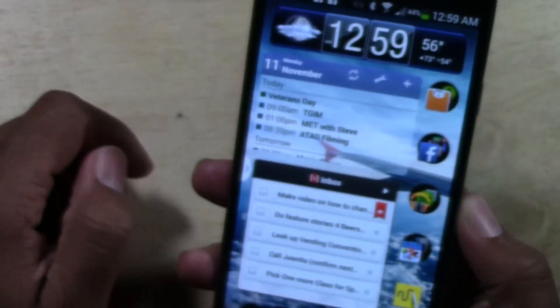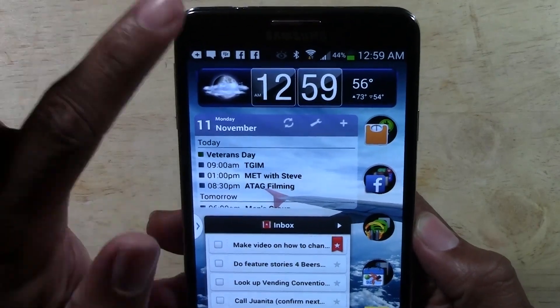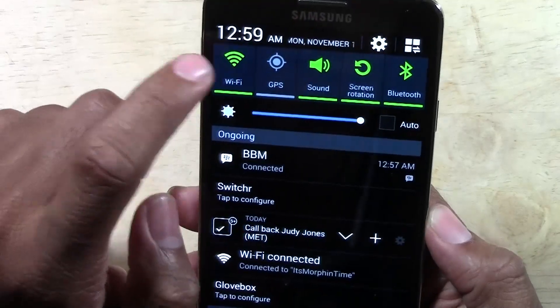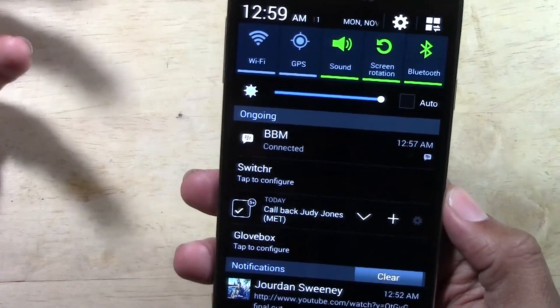If you want to turn off your Wi-Fi, you're going to swipe down from the top and just tap the Wi-Fi button just like that, and that will turn it off.